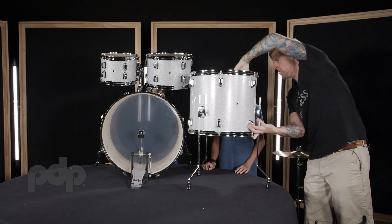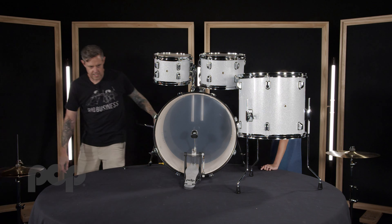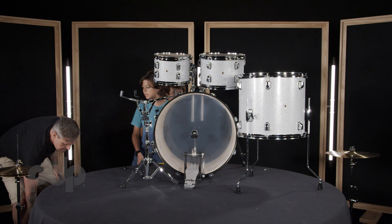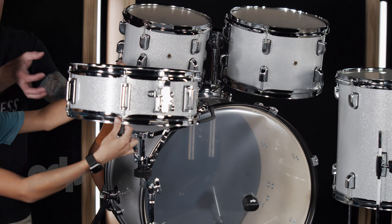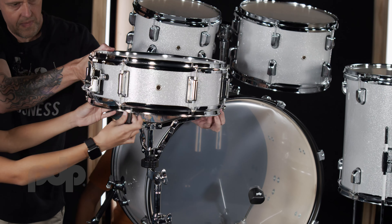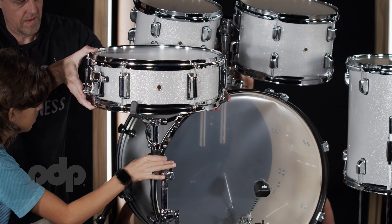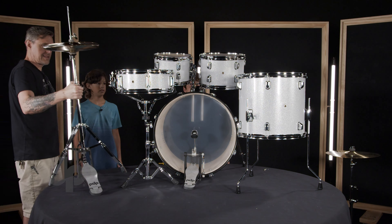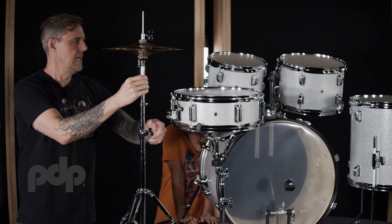Now we get our floor tom — badge on the front so you can represent, throw that out there. Then we've got our snare stand — we're going to use it with our snare drum. You want to keep the throw-off on the left-hand side, so turn it accordingly and tighten up the basket. Hi-hat stand — go ahead and set that right about there. You can make all your adjustments once it's kind of set up — lower it, higher, whatever you like.